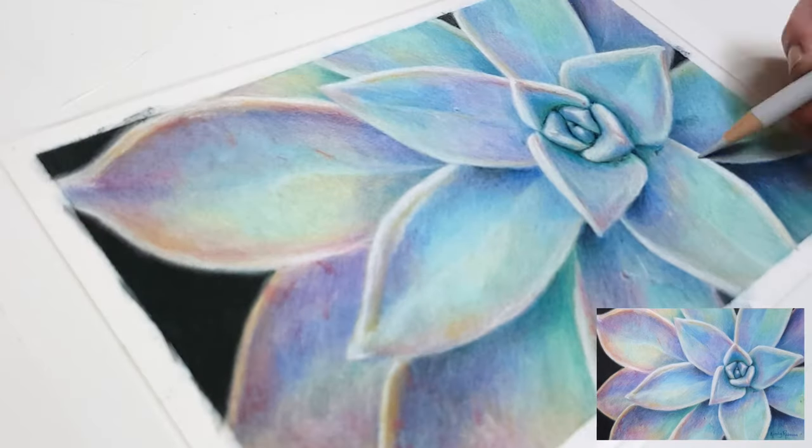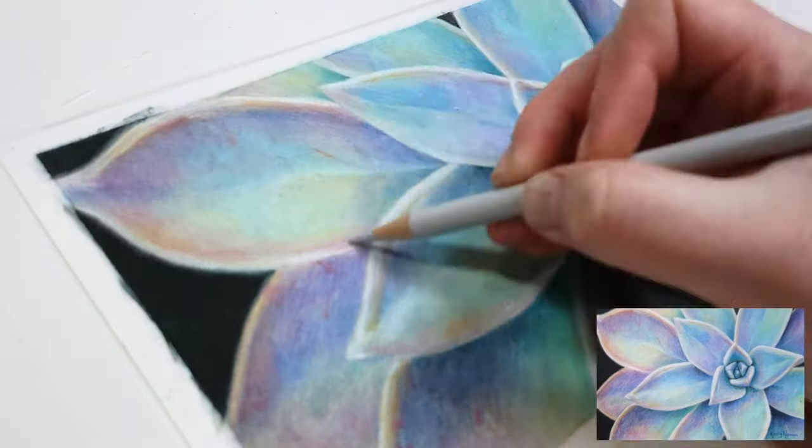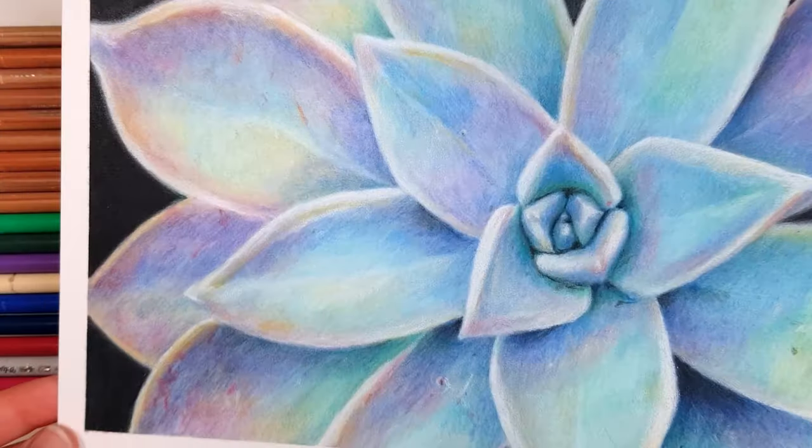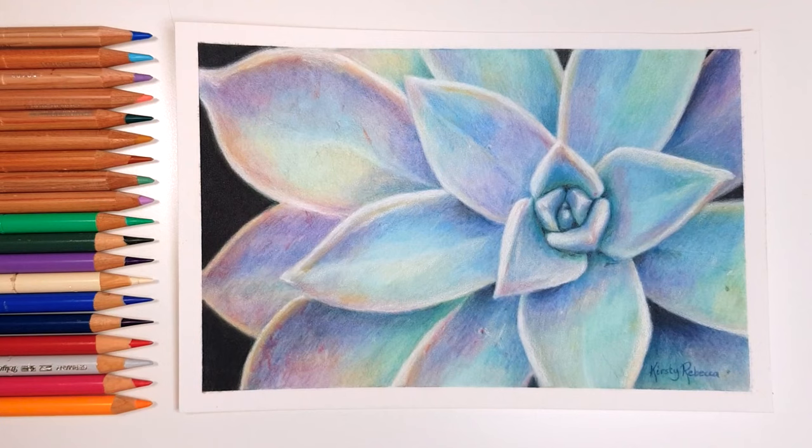If you'd like to follow along with a full-length real-time version of this succulent, don't forget the link to my Patreon channel is in the description. There's also a playlist of other colored pencil tutorials that I thought you might find useful, so click on that and I'll see you over there.